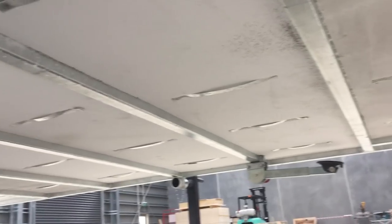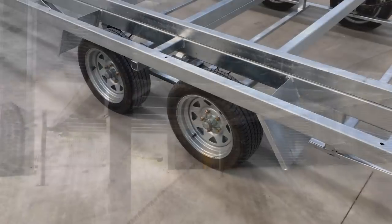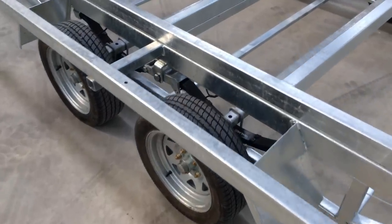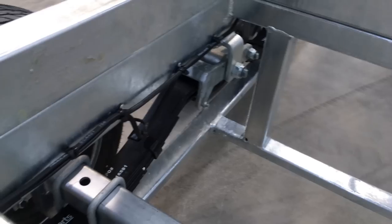Another fantastic benefit of these trailers is the flat deck, low profile design. Rather than having wheel guards, these trailers have low profile wheels that sit under the deck, meaning that there's no need to account for wheel guard protrusions in your interior layout like most tiny homes have to.